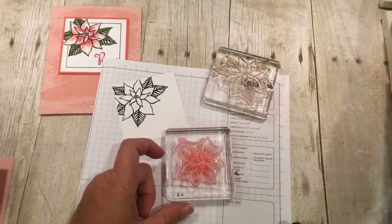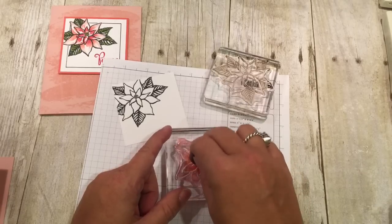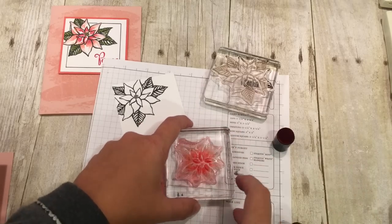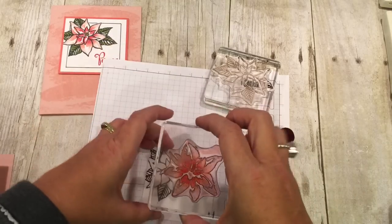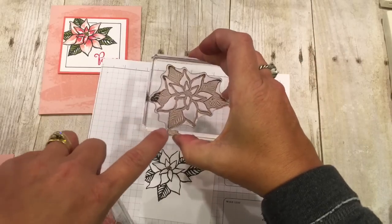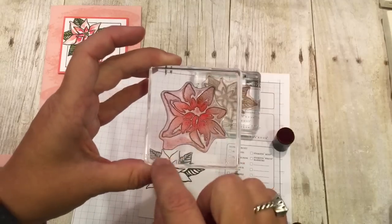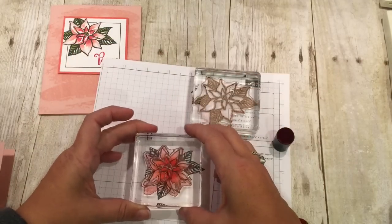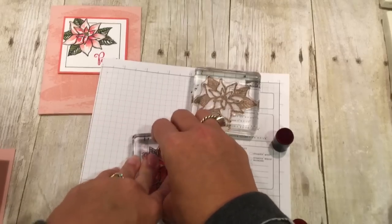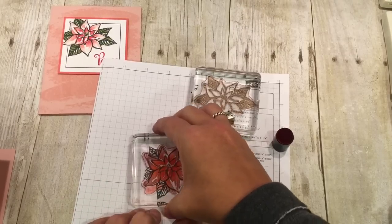Then I'm going to take Real Red and just put some right in the middle. By tapping on there I can get really good coverage of the ink and it will sort of blend together. Now if you see, there's a little tab of photopolymer right there that coordinates with the tab of photopolymer here — and that's how you line up your stamps or know which way they're supposed to be. See how easy it is to line that up with the clear photopolymer.